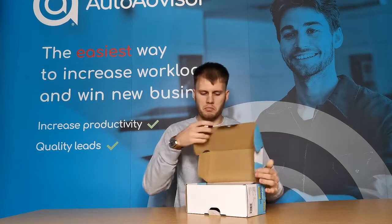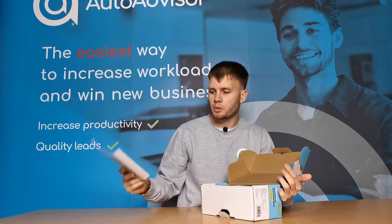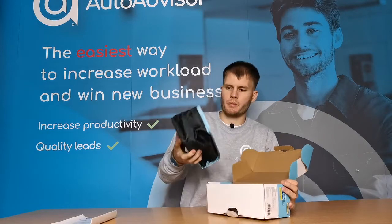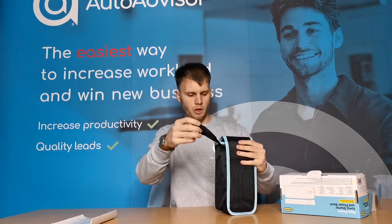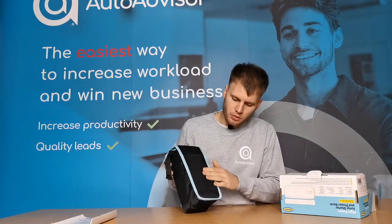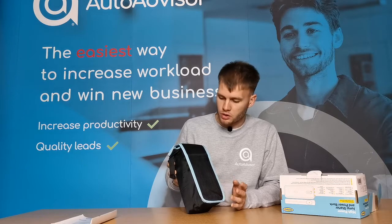As we unbox it, the first thing we get is the Ring User Manual, which we are going to set aside for the moment, but I'm sure is full of information on how to use the product correctly and safely. Here is the product itself. It comes in a nice high quality carry case. It's got a strap to hang it somewhere and it's also got this nice mesh pocket at the back, which could be useful to store some other tools and equipment — maybe some latex gloves just so you don't get your hands dirty whilst jumpstarting your car.